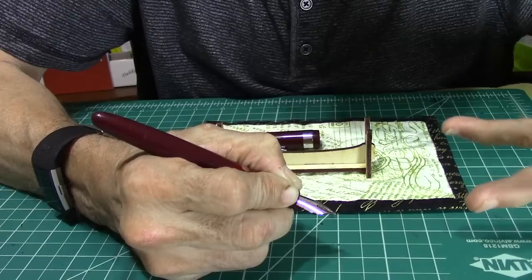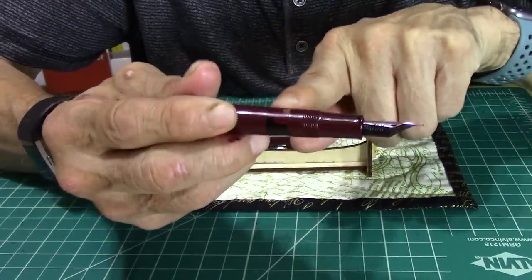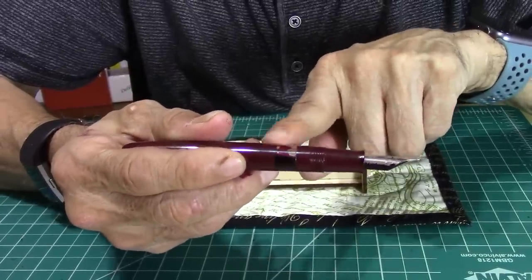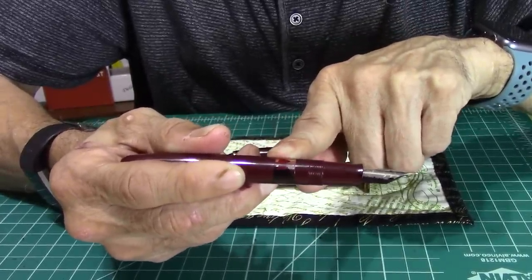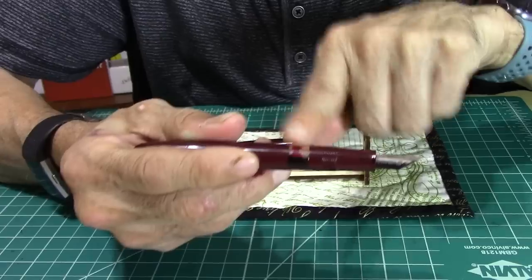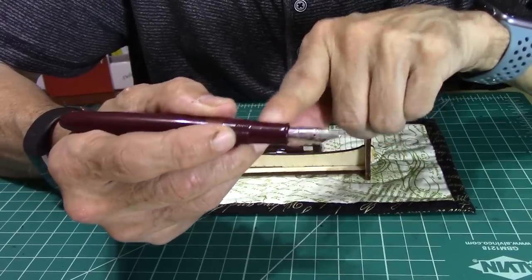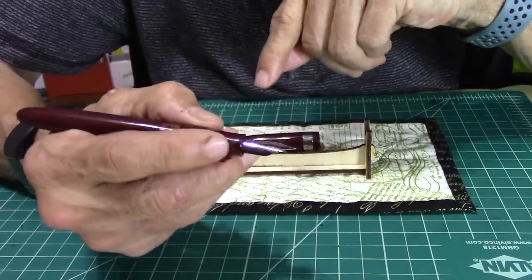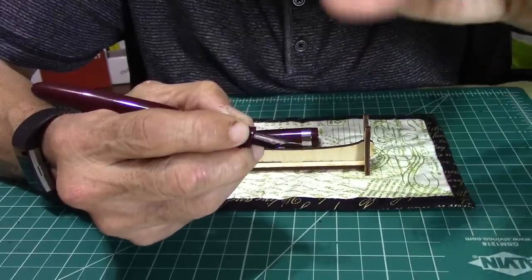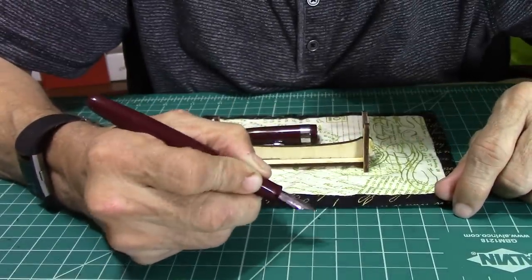I have small hands, so if you have large hands it'll work too. As you go down the barrel, there's a window that lets you know how much ink is left. I have Pilot Iroshizuku Yama-budo ink in it. The threads going down are not sharp at all. The grip section is not large, but it's fine for small or chunky fingers.